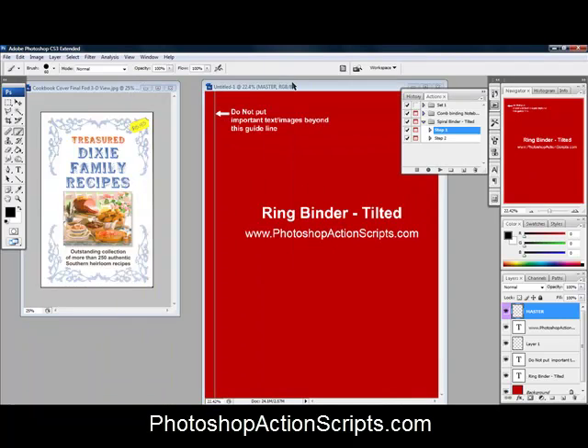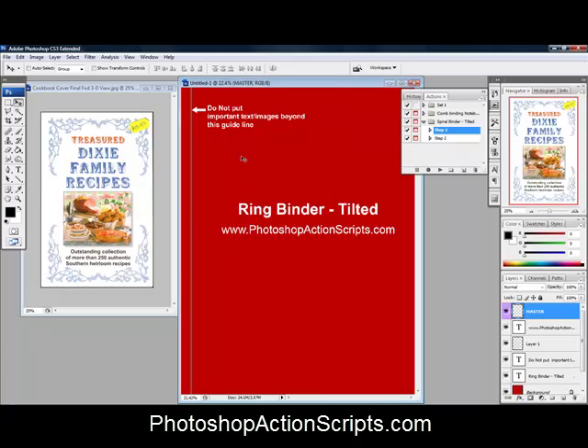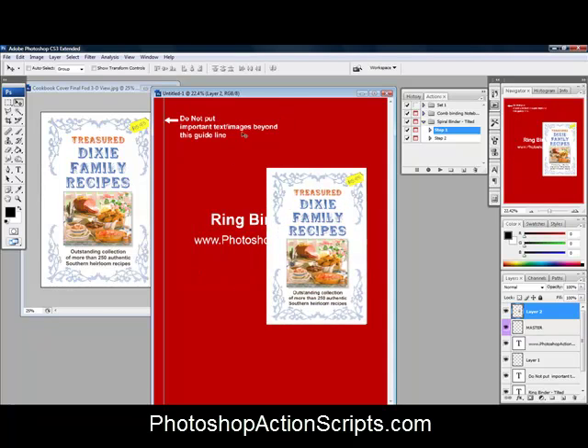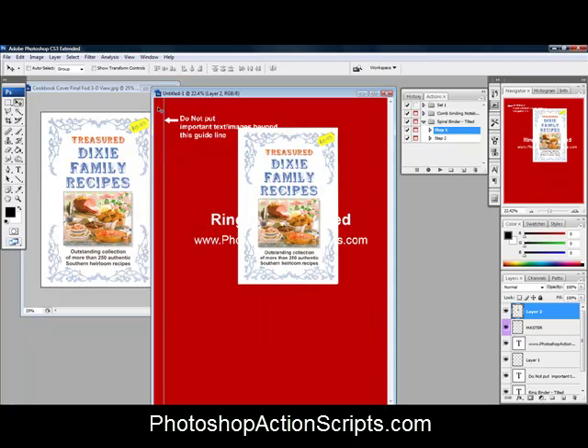There we go. We're going to drag this image over to the template using the Pointer Tool — just hold your mouse down and drag it right over. Now it says right here: do not put important text or images beyond this guideline, because those are where the spirals go for the ring binder. You want to make sure your cover matches, since there's going to be holes and rings going through there.